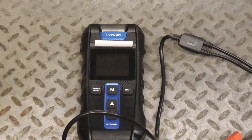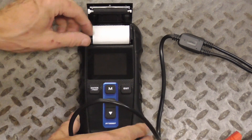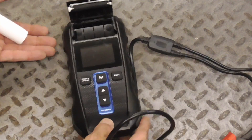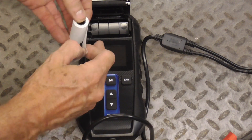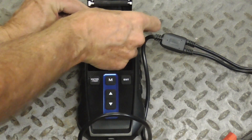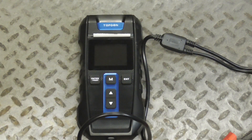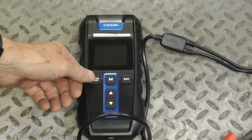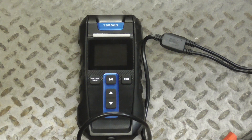The TopDown battery tester has a printer built right in, and it's very easy to use. Just tip it sideways and the roll comes right out. You can tighten it up a bit — it comes with three rolls. Set it in there and close the lid. When you're ready to print, just hold the enter button until you hear it start to print, then let go and it'll print out your results.